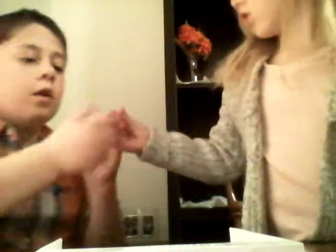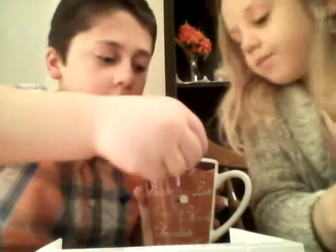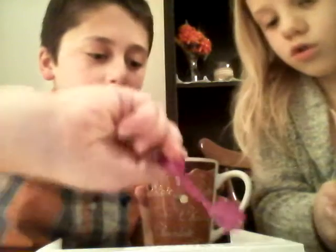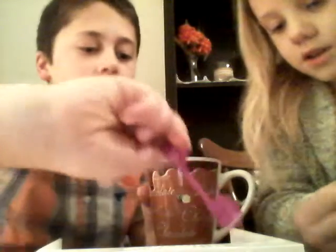So now put three square scoops of water. I'm going to let Bubba do it. Three of them. One, two, three. And then you use this to mix. And this smell does not smell very good. Not good on this smell.